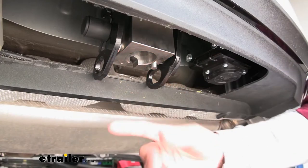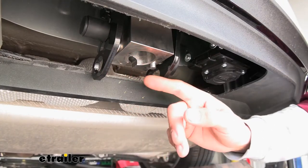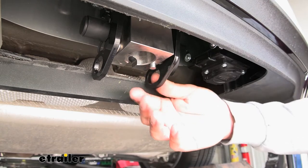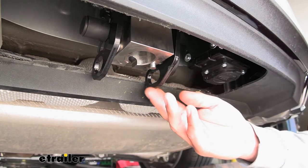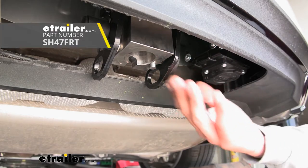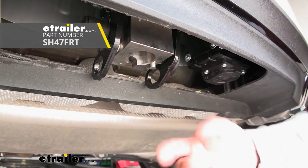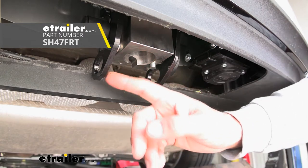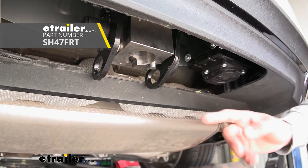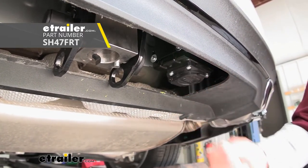You'll notice we have safe chain connection points on either side of the rack, and that's because there are actually two different packages that come for our Volvo. This package is the towing package, so we still get that receiver tube and the actual hitch itself, but the towing package is going to come with safe chain connection points as well as wiring so we can hook up a ball mount in there as well.